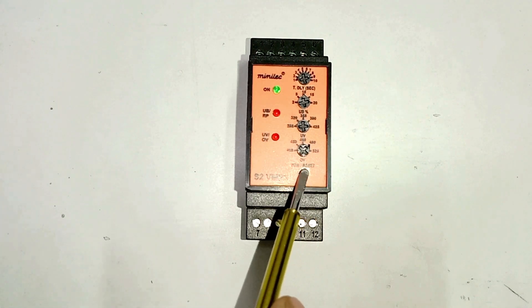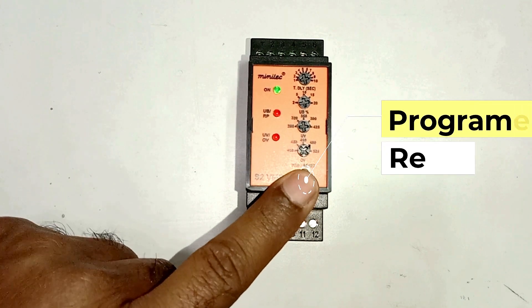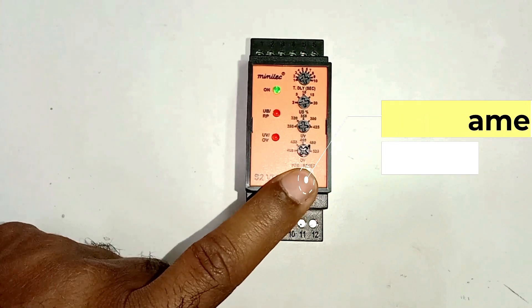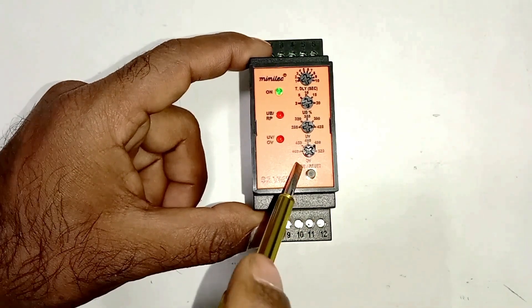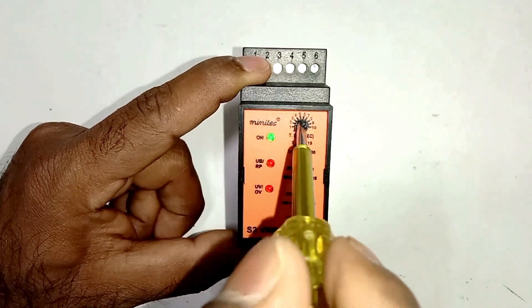You can see here a button is given. Through this button we can reset. By pressing this button we can set the program and through this only we can reset. After this you can see 4 rotary switches are given. Through these switches we do some settings — we rotate the switch and can do the setting.